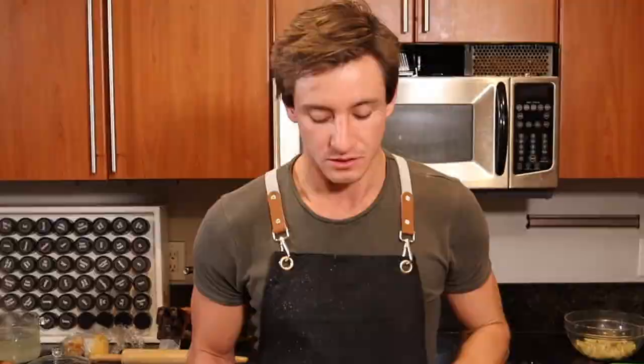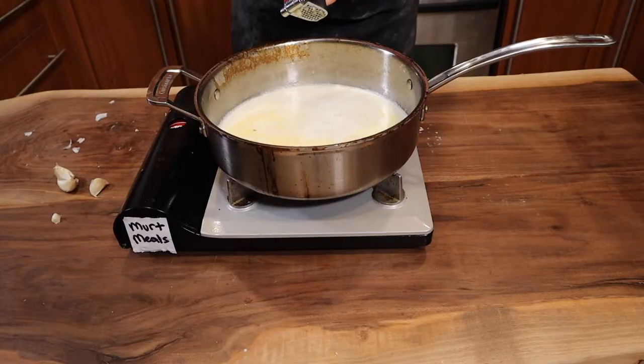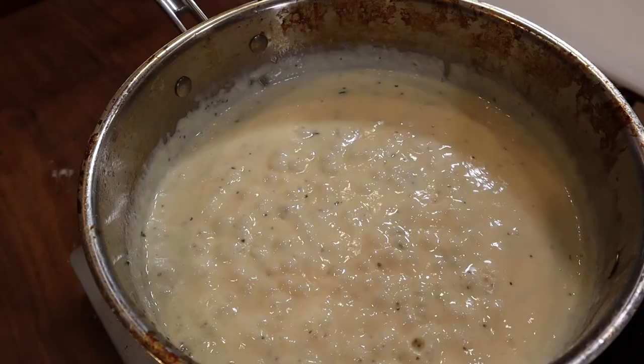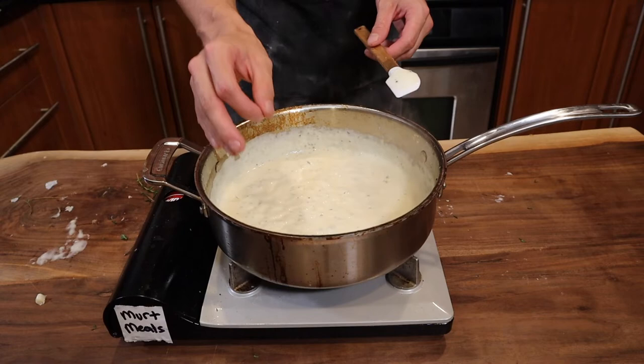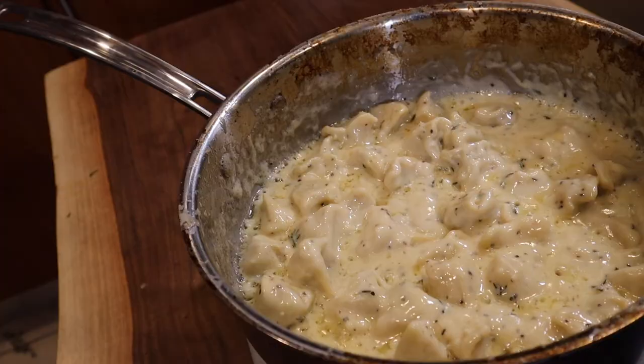Now we can go on to making our homemade Alfredo sauce. You're gonna want one and a quarter cups of heavy whipping cream, followed by half a cup of butter and five cloves of pressed garlic. Keep this at a simmer, then add two cups of Parmigiano Reggiano and some dill. Add black pepper and salt to taste. Once your sauce is at the consistency you like, dump all of your tortellini inside it. Once the tortellinis are heated up again and the sauce is the thickness you want, it's time to plate.